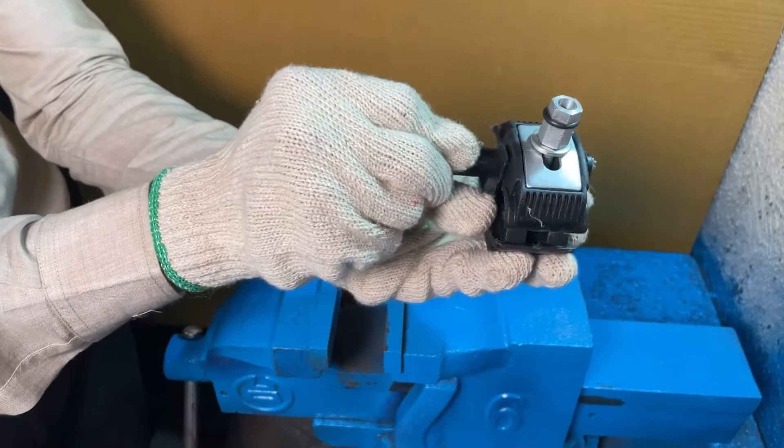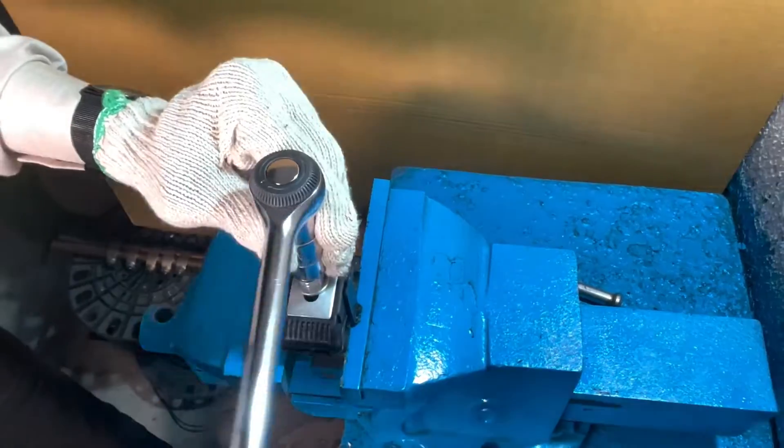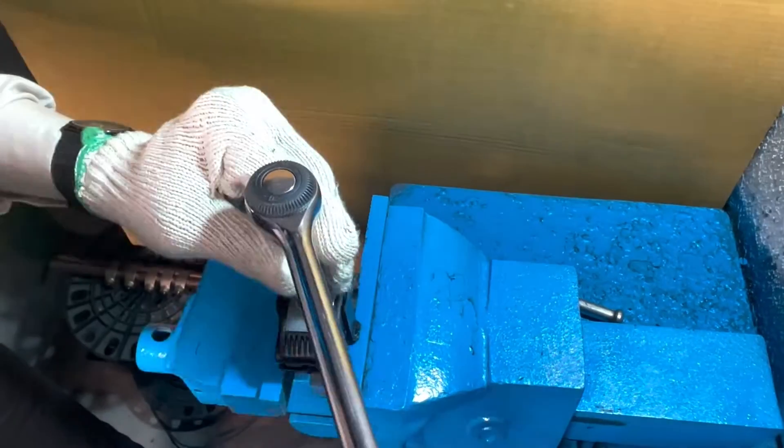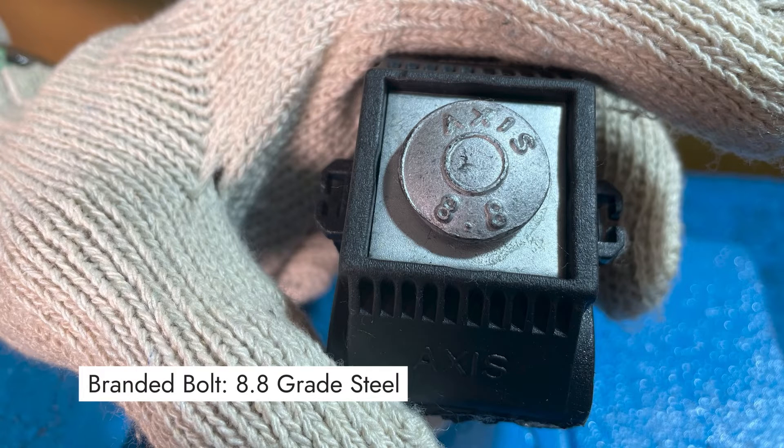In today's video, we will explore how to check the quality of bolts and the torque they can withstand. We have performed the torque withstand test on two types of bolts: firstly, an unbranded mild steel bolt of 4.8 grade steel, and secondly, a branded high strength tensile bolt which has 8.8 grade steel.